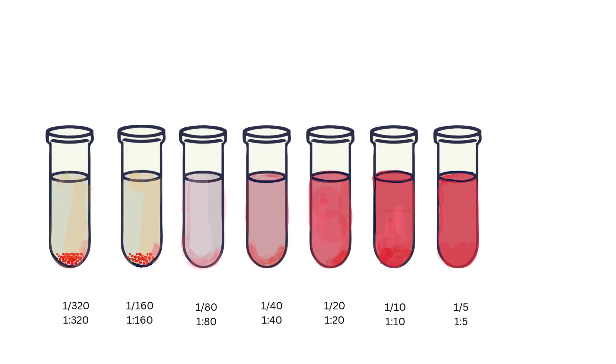We observe a gradient of hemolysis where there is more hemolysis at lower dilutions and higher titers of complement. At higher dilutions, less hemolysis is seen until only a cell button appears at the bottom because the complement activity is too weak to hemolyze the sensitized sheep red blood cells. The higher the complement titer, the more hemolysis we see at higher dilutions because the complement is very strong at these dilutions.